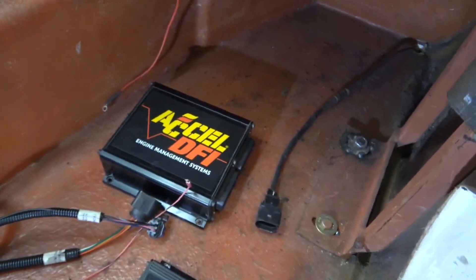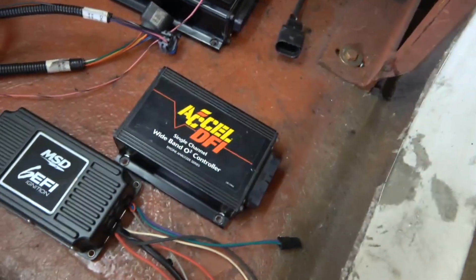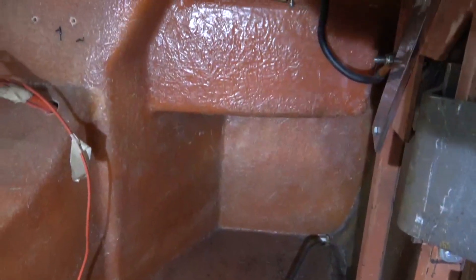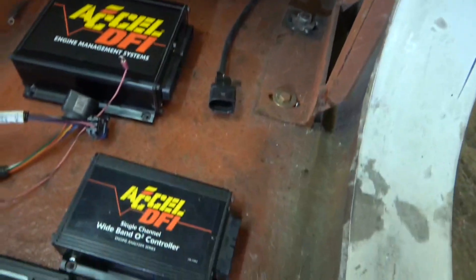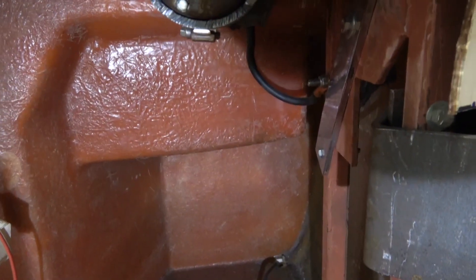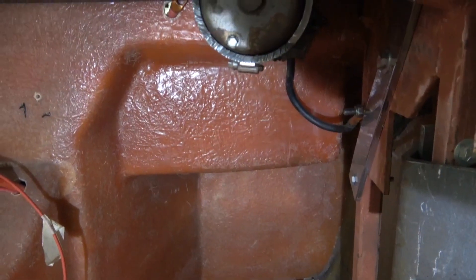The first step in cleaning up my wiring will be to mount the three electrical boxes: my computer for the engine management system, my wideband O2 sensor box, and the spark box for the ignition. I'm going to take advantage of a little notch up in the foot box on the passenger side and mount my O2 sensor controller right there because my wire comes right through the bottom there and I can have a nice straight shot right to the controller.